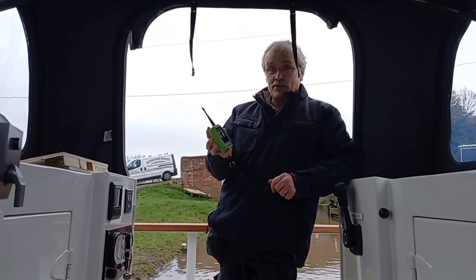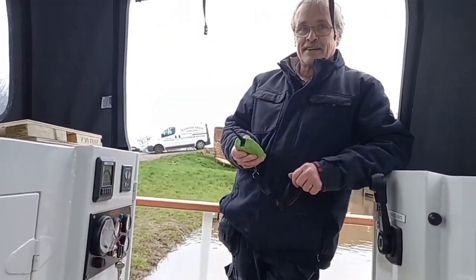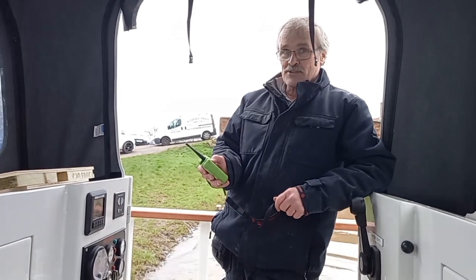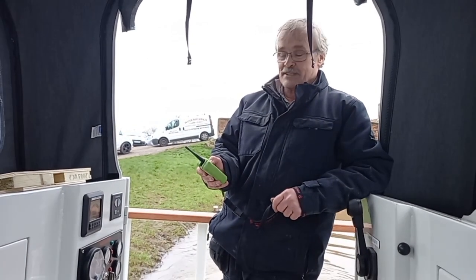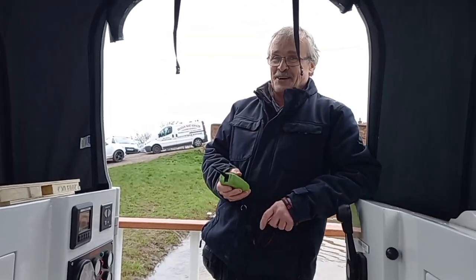Right, so this is the remote control — we've got forward and reverse, and it does the steering as well with the bow thruster, except the bow thruster isolator is turned off.